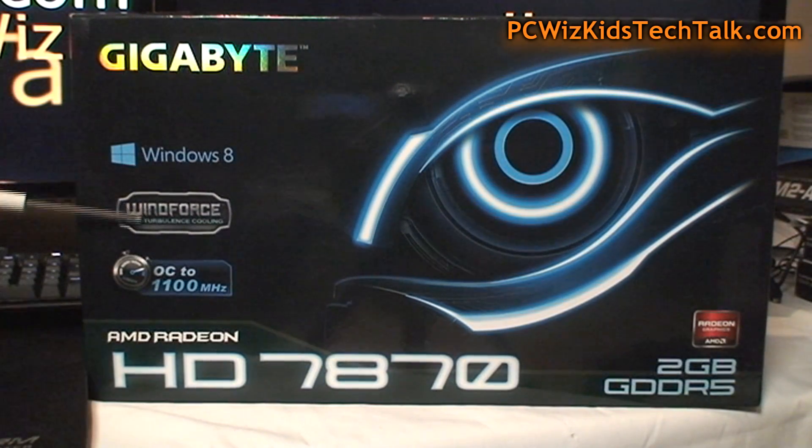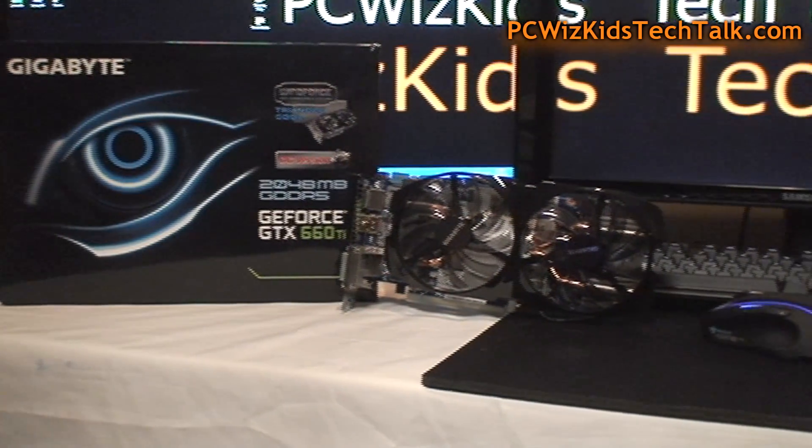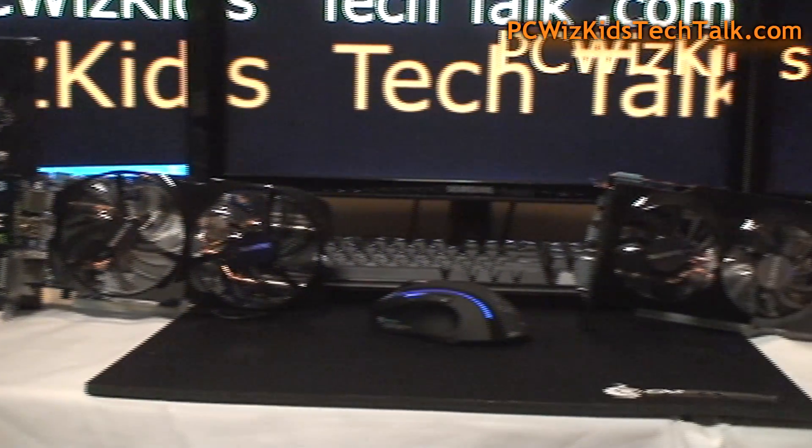I've also got the HD 7870 from AMD, also a Gigabyte card, overclocked, and we're going to put this little baby to work as well. Terrific-looking cards, both from Gigabyte. If we put them side-by-side, I tell you, they both look very similar.